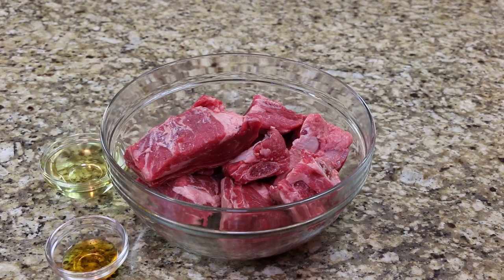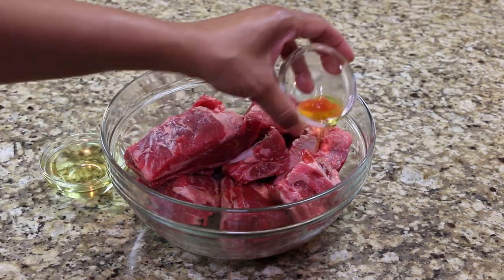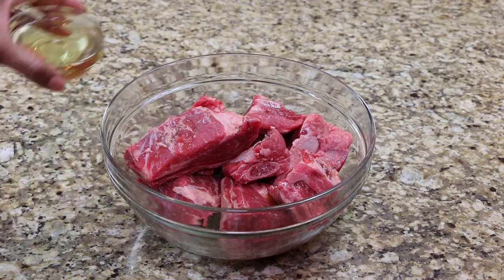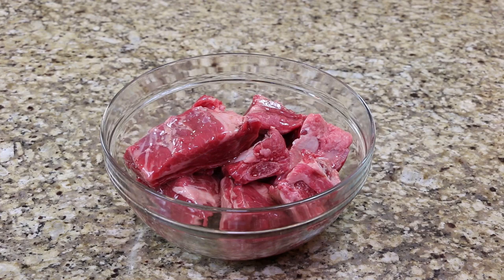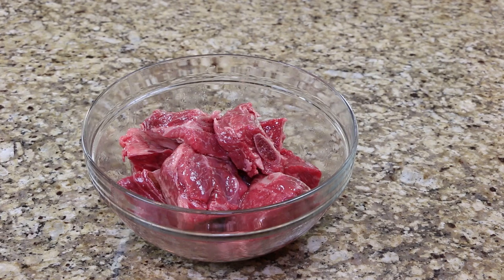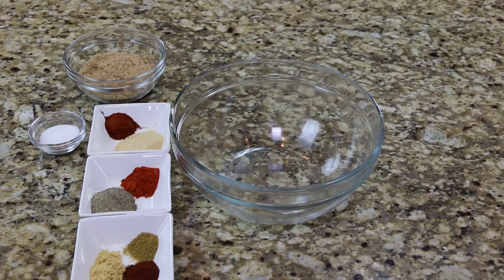Coat the ribs with the liquid smoke and oil. In a separate bowl, blend together the brown sugar and all of your spices.